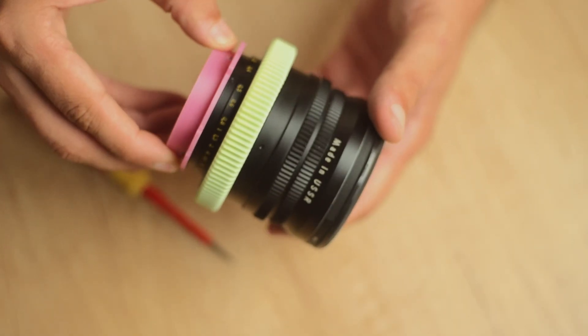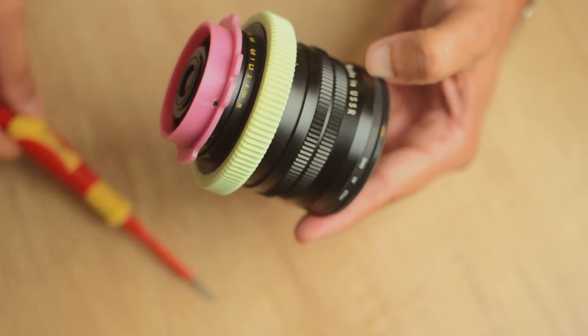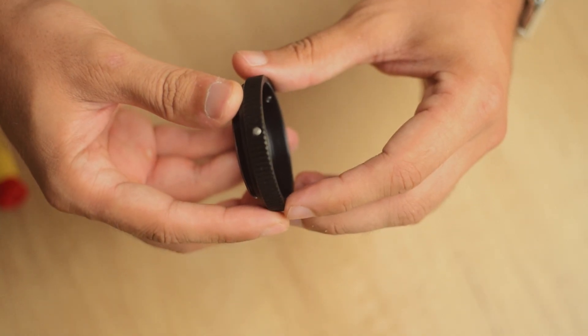And even though this conversion is more invasive than the previous one, it is completely reversible. Just unscrew the 3 screws, remove the new element, screw in the old one, and you can use it as originally intended.